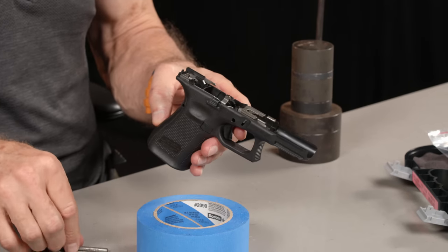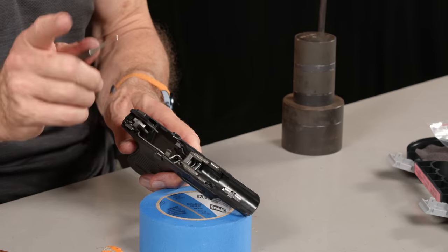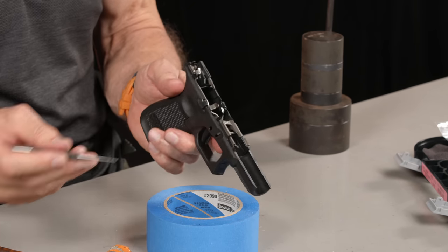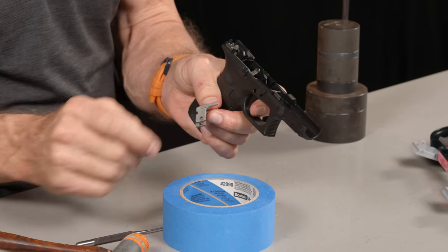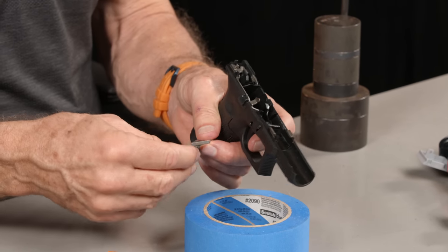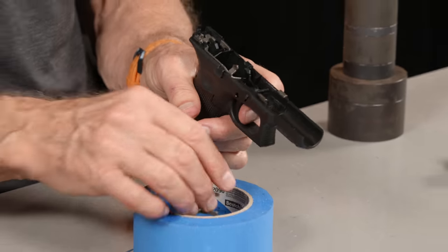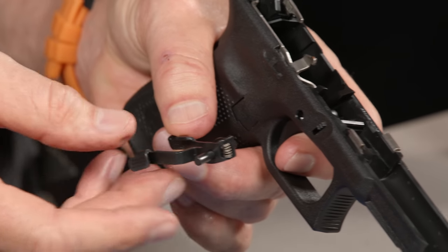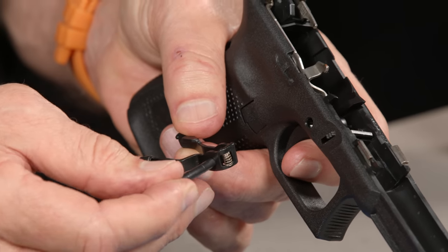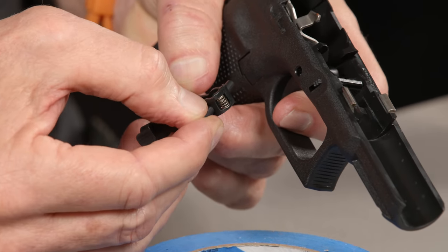Next, we're going to take out the locking block — this piece right here. The locking block comes out; it's stuck in there with some friction but is captured by the trigger pin. I'll pry it out — once you get it started you can grab hold of it and pull it out. You can see the hole where the trigger pin goes right through it, and it captures it into the frame along with the trigger and the slide stop.